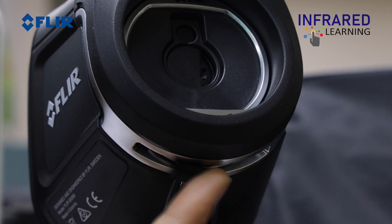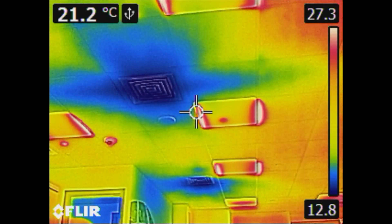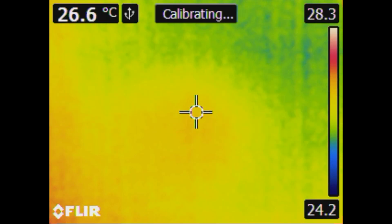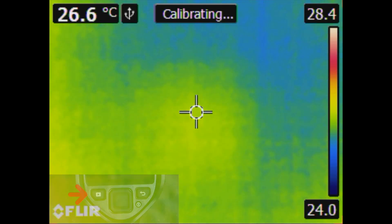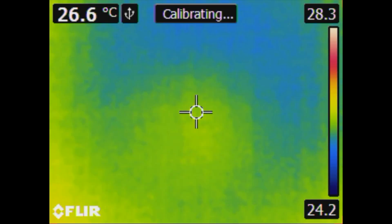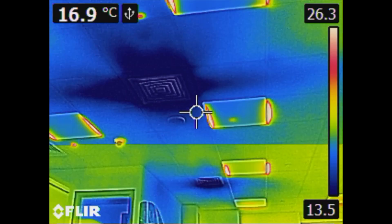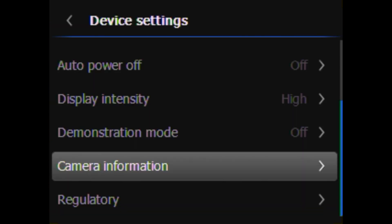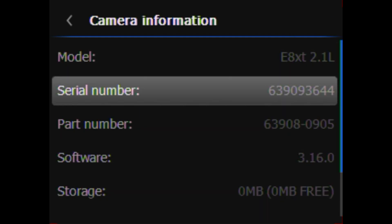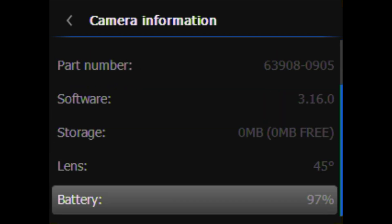You can perform the NUC manually by covering the lens to create a uniform target, then holding the recall button for one second. The detector will reset and the camera will return to live imaging mode. Last is the camera information section, which contains information about the camera including part number, serial number, and more.